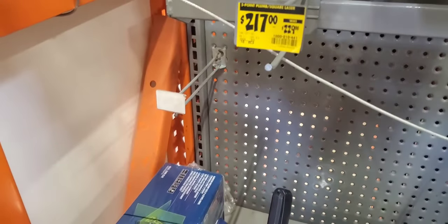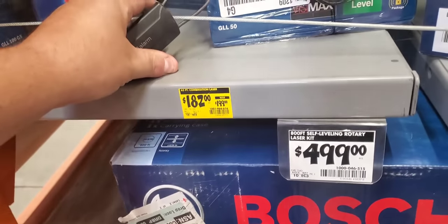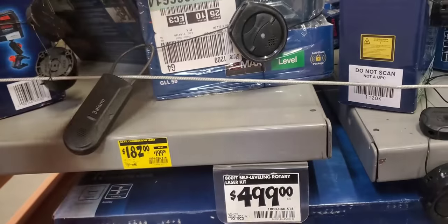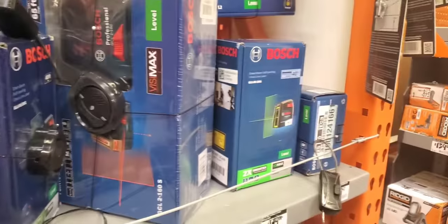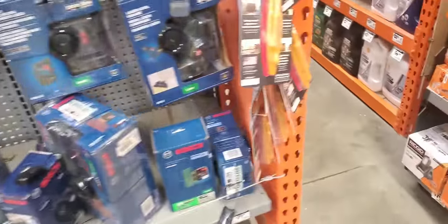5-point plumb and square laser level — $217. 65-foot combination laser level for $182. They're getting rid of all the red stuff and going green — probably making more room for Milwaukee.